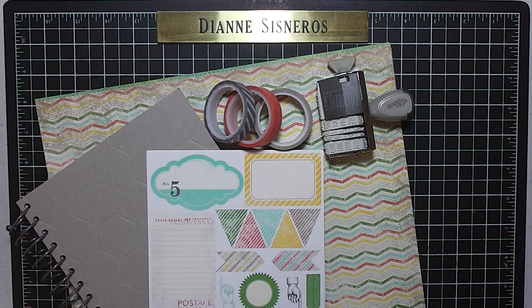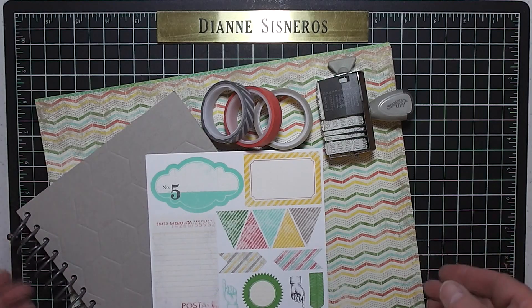Hi everyone, this is Diane Cisneros and today I'm going to show you my new This and That kit. It just came in the mail yesterday and I wanted to show you what was in the package.